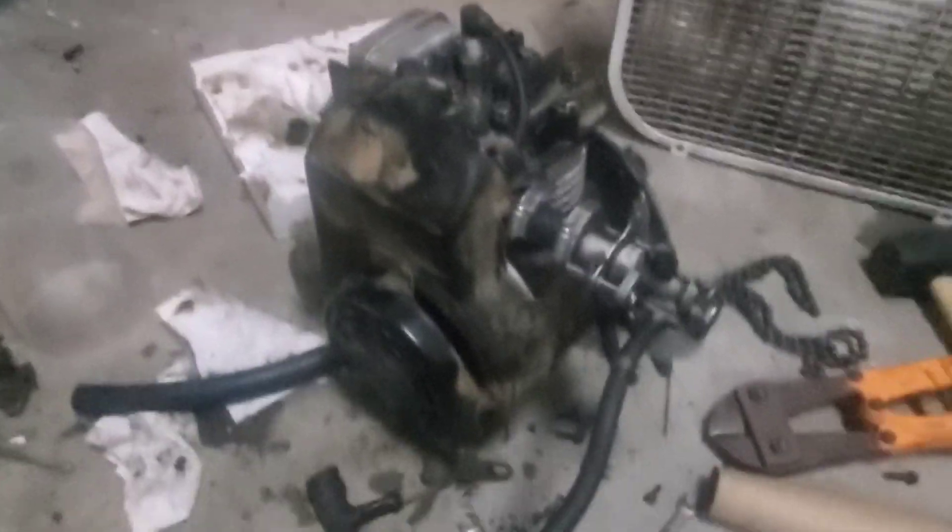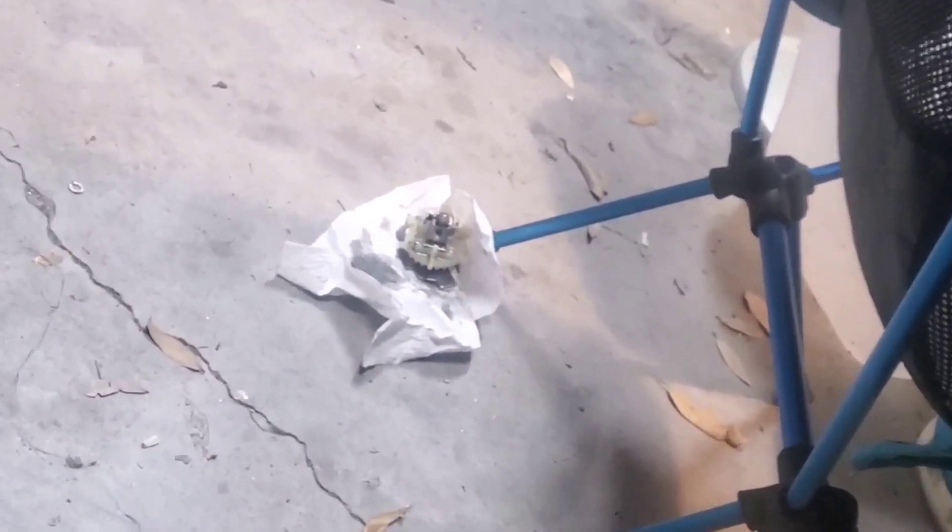It's a couple days later and this is the Briggs. I've done a lot of work to it in the past few days, mainly internal work inside the crankcase. I've removed the throttle governor, which is over there.